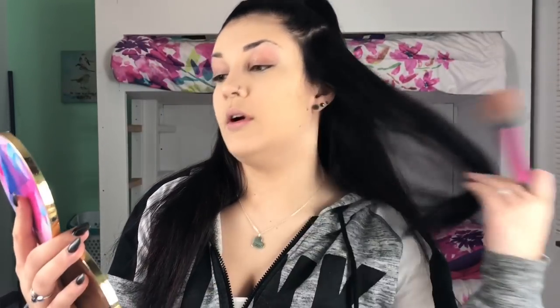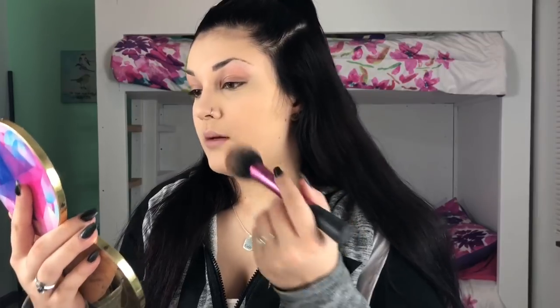After you are all done setting your face, I'm going to go ahead and bronze. What I like to use for bronzer is this Too Faced palette — it's called the Gingerbread Cookie Palette, and it came with the Peppermint Mocha Palette. I'm going to take the shade called Gingerbread, take it on this Real Techniques brush, dip right into that shade, tap off the excess, and go on my cheekbones to bronze.